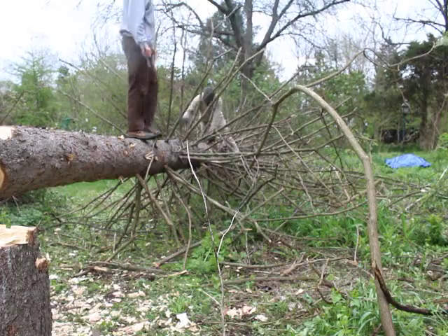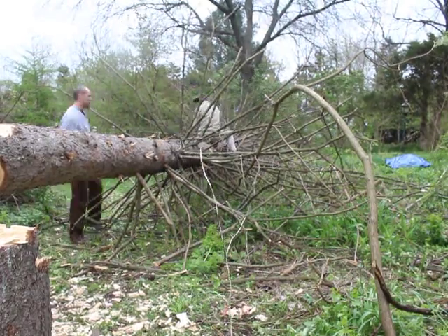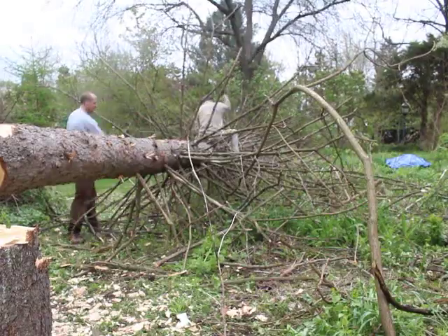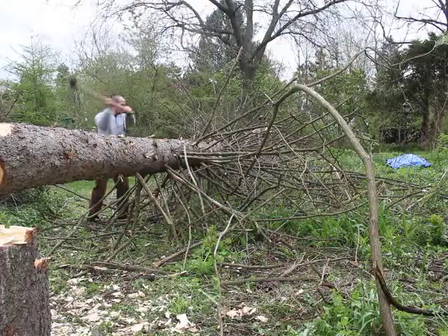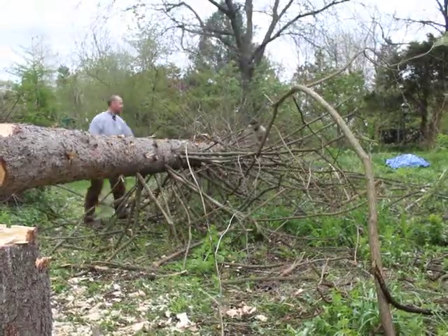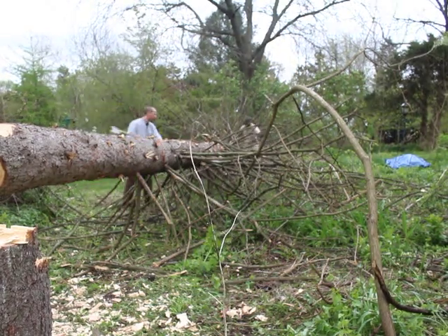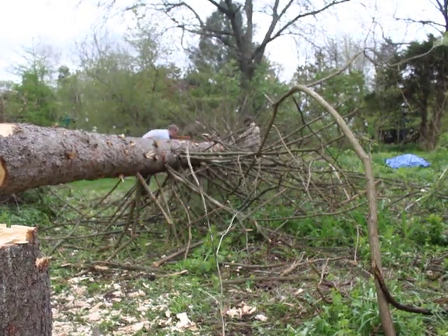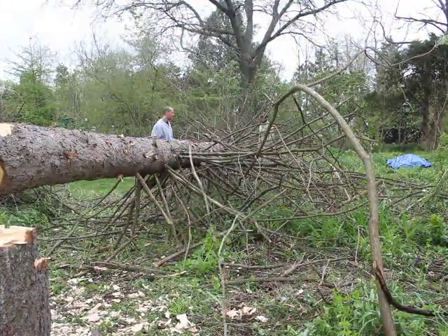Todd continues to use his double-bitted axe and I'm using a Mexican machete I picked up while working in Mexico called a corba. It's basically called a bill hook in English — a machete with a curved hook. It works really well for this job. The weather was nice and cool, a little windy, but a pretty comfortable day for working outside.